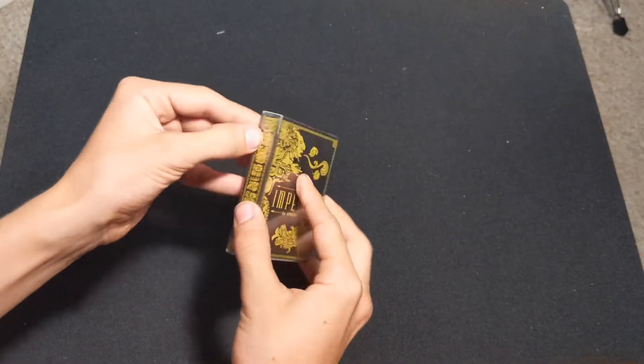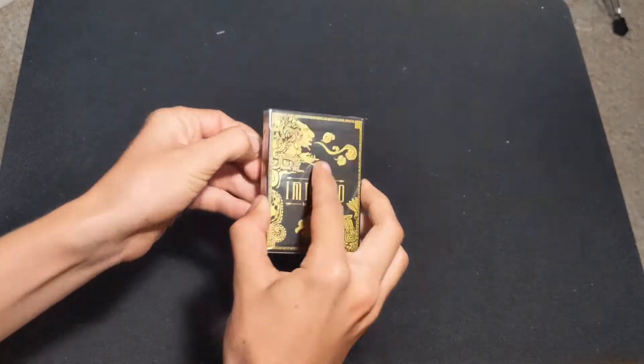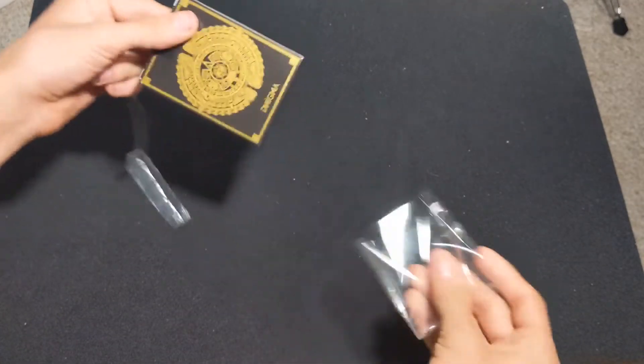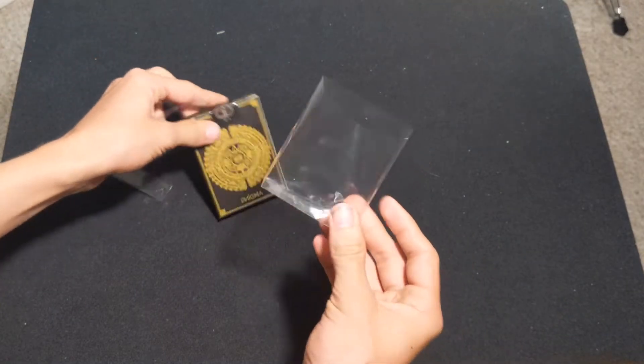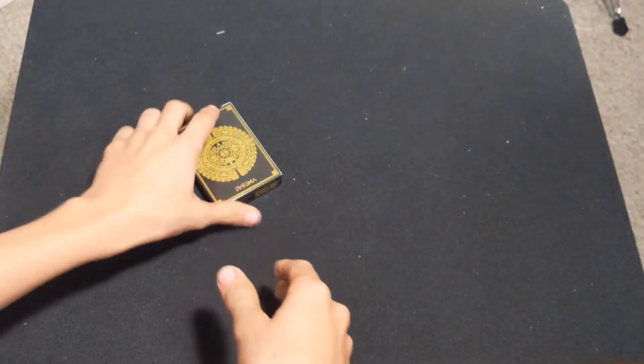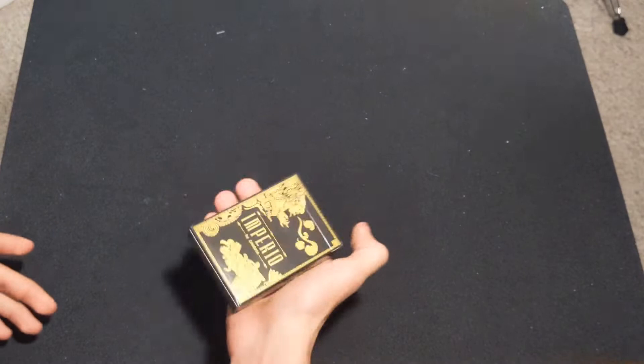So first we need to take off this cellophane. There we are — cellophane comes off really nicely. For those of you who keep the cellophane on to protect it, I'm not that guy. So let's look at the tuck box first.